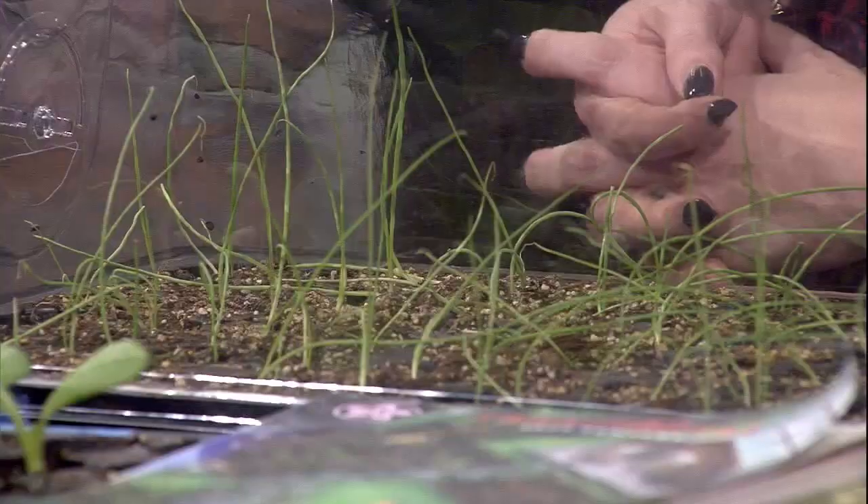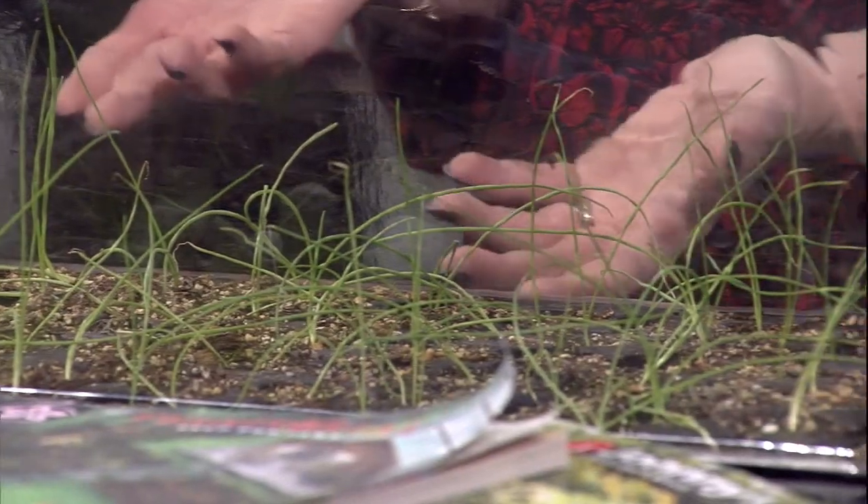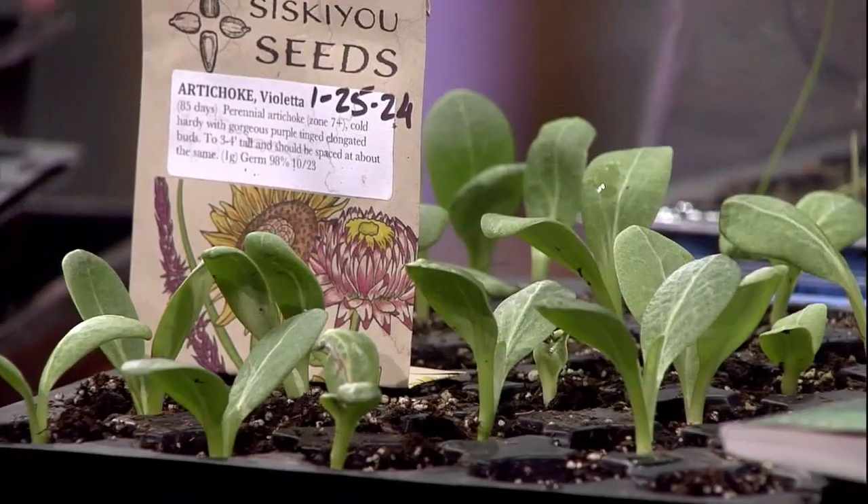For instance, I've got my shallots and my onions going here, and my artichokes are already popping over here. These guys are already rocking and rolling. And it just takes a few little ingredients that can be reused.